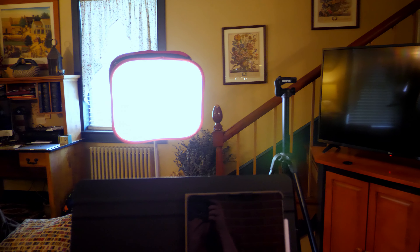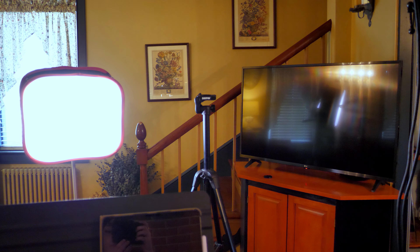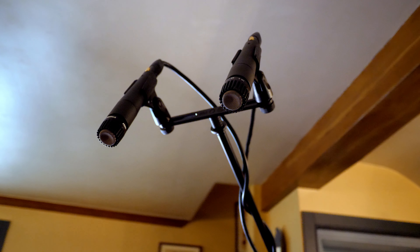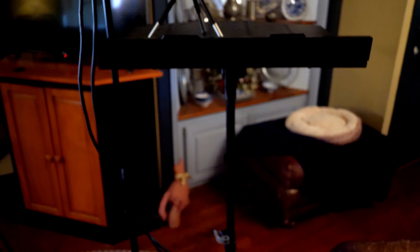I have a light in a softbox. This tripod is where the camera goes, but I'm showing you the setup through it right now. My nice mics. My phone on a tripod on a stand.